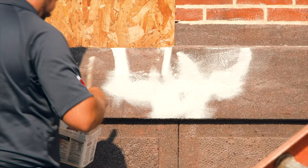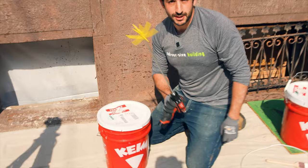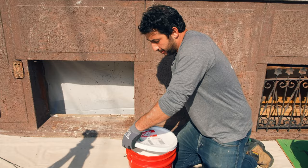All right, guys, we're popping this open. We have a mixing attachment on the drill. It's important that we make sure that the paint is mixed pretty thoroughly — we don't want anything stuck at the bottom, we want it all homogenized. So we're going to give this a good mix for a couple of minutes.